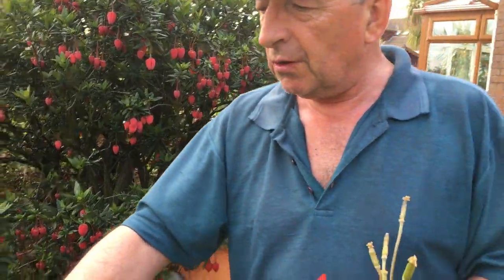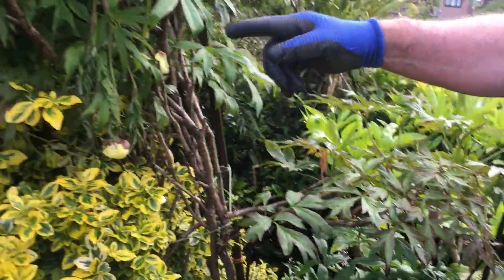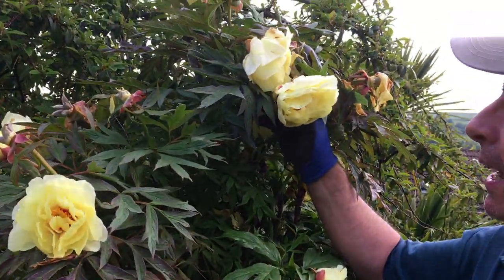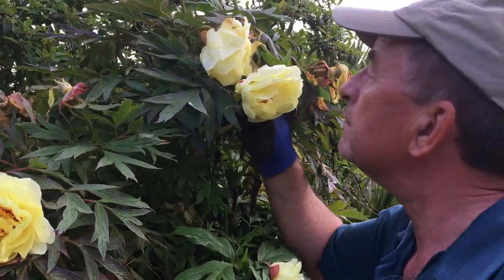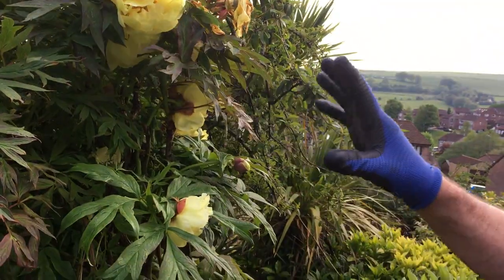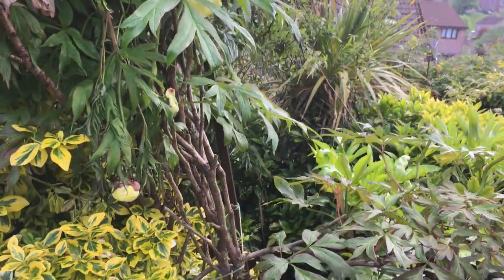Just over here — if we zoom in a little — this is a Japanese tree peony with a lovely smell to it. That's a special type of peony, and if you look down below here, this is a grafted peony.